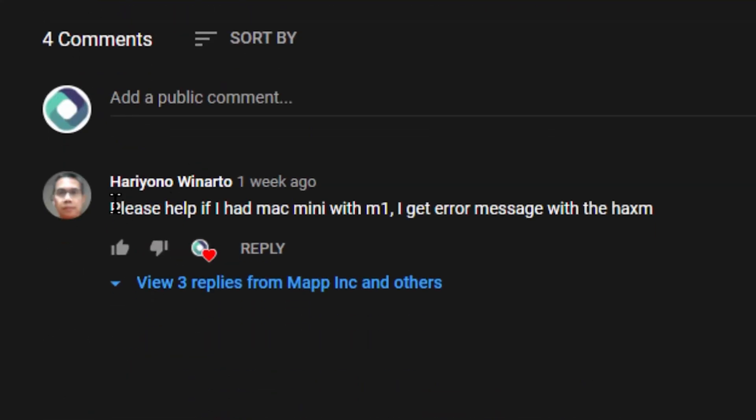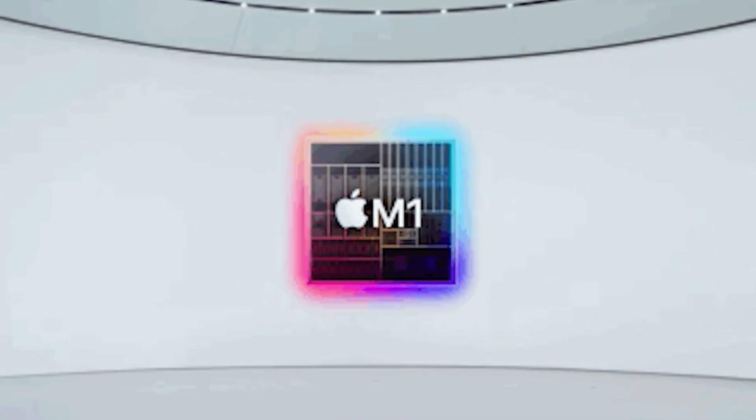Oh, and by the way, a person I really know asked me to do a tutorial on the Mac M1, but I don't have the Mac M1, so I have purchased the M1.